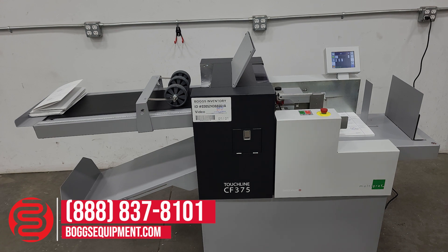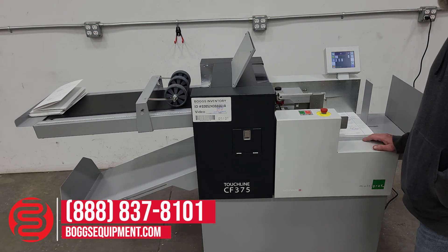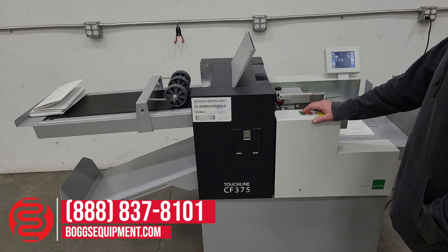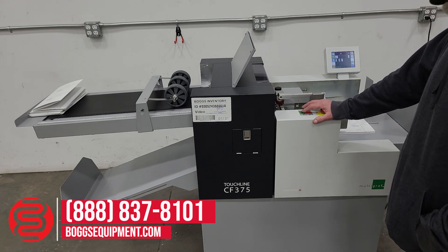As you can see, our color graphical user interface and air feed table — we're going to do a three-fold crease and fold job demonstration.